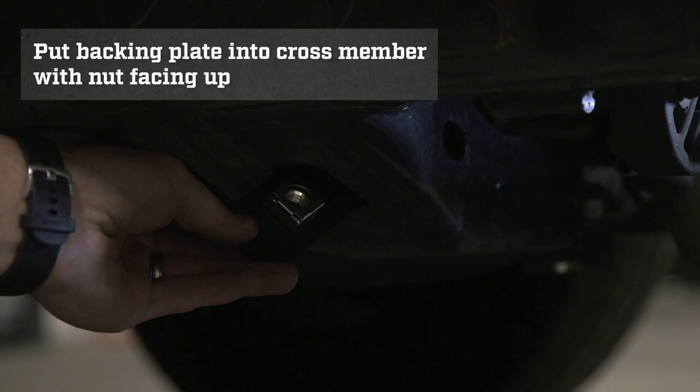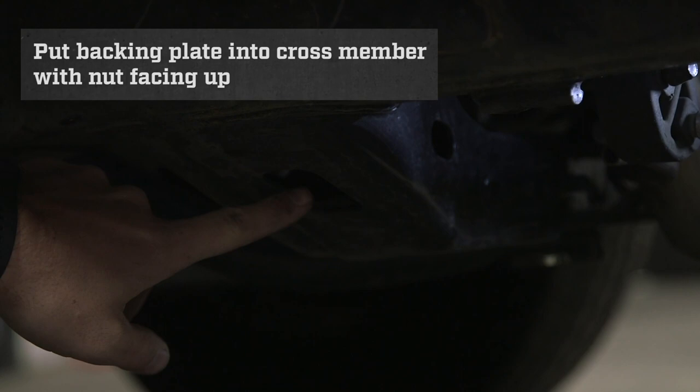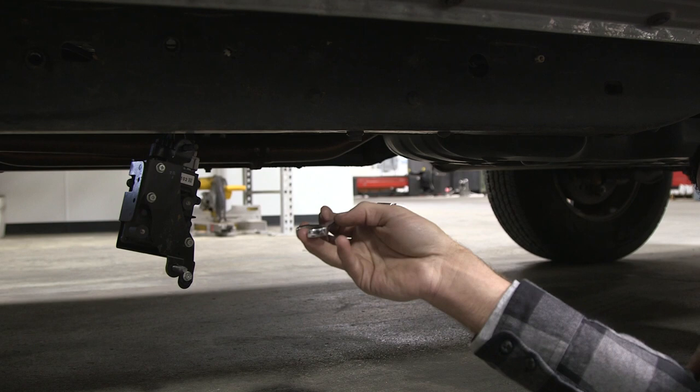It's very important that this is in position before the rock slider is put up on the truck. The last step in preparing our driver side frame for a rock slider is to remove this bolt — this uses a 14 millimeter. Go ahead and pop it loose and remove it.